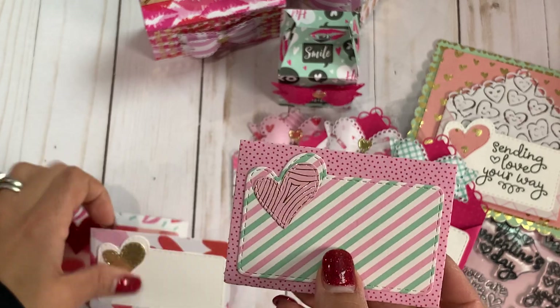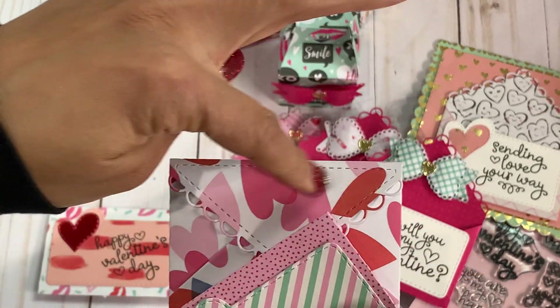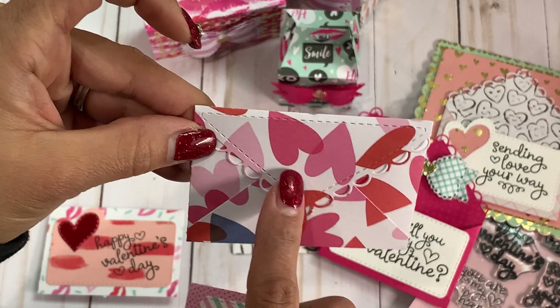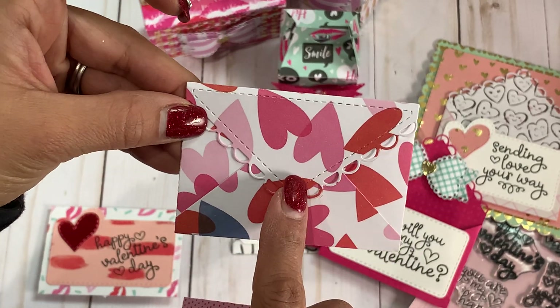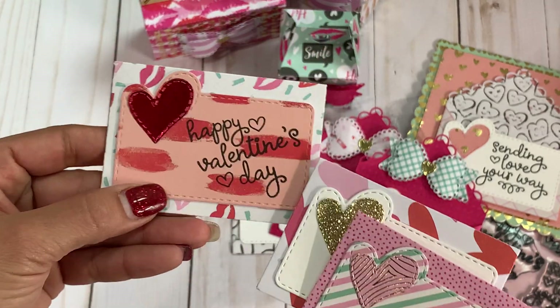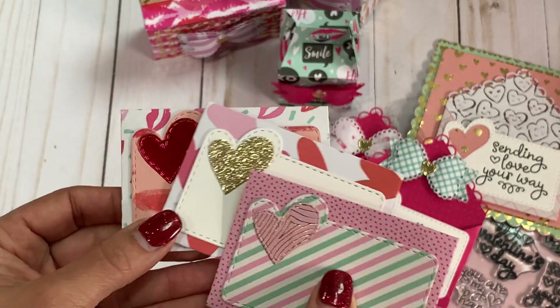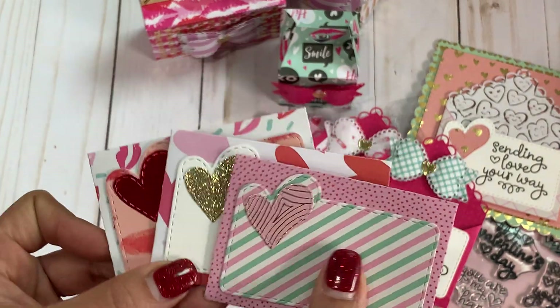And then this one looks like this on the back. You can even go back in and paper piece or cut it out with another color if you wanted to get a little more fancy. And here is this one — I just stamped out 'happy Valentine's Day' on the front of this one. Really cute envelope, I love it.